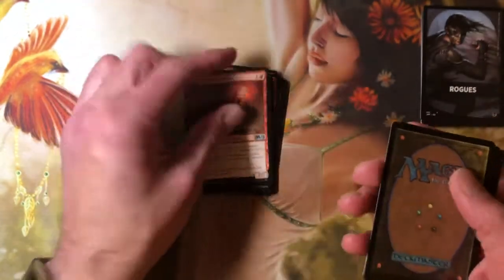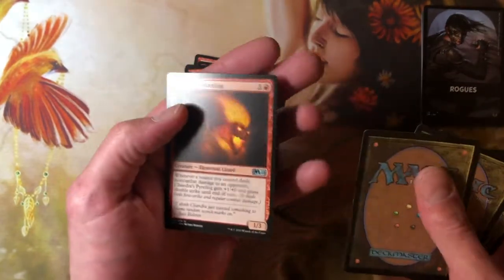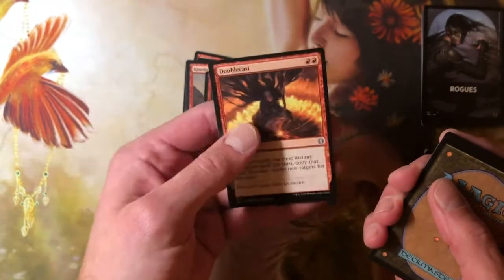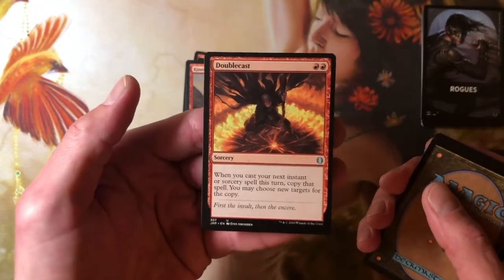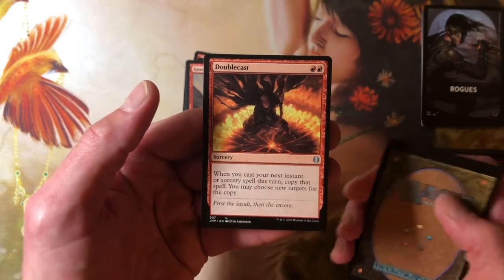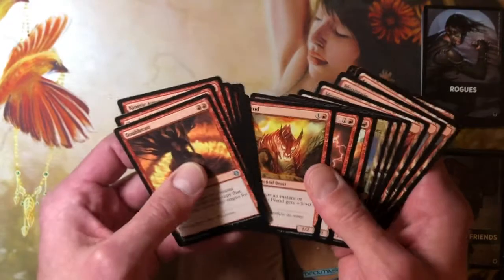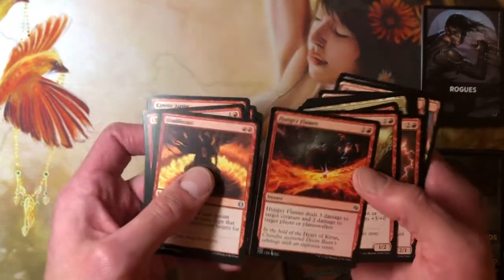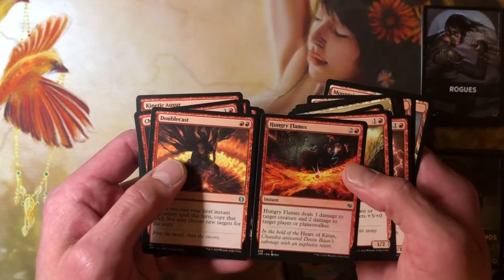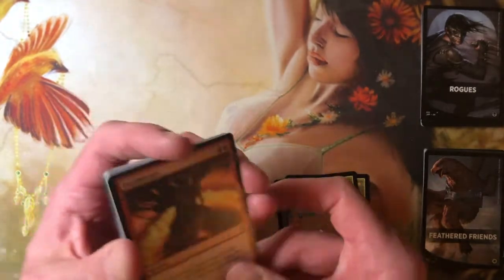Hardfire Immolator from M21, Kinetic Augur from M21, Chandra's Pyreling from M21. And we've got a reprint — Doublecast, two red for a sorcery. When you cast your next instant or sorcery spell this turn, copy that spell — you may choose new targets for the copy. So you pay five and you get to deal ten damage. It's not too bad.